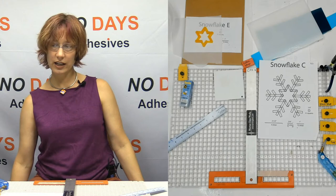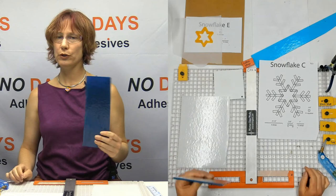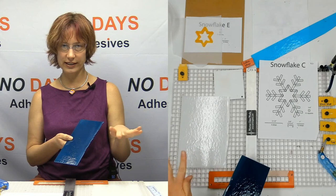I pulled out some different colors that I wanted to use. I've got a turquoise blue, I've got a white, and I pulled out steel blue. Steel blue is fun. Steel blue, when you full fuse it and you don't cap it, instead of the beautiful blue color, you get a silvery color — which I thought would be really pretty as a snowflake.